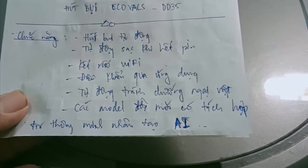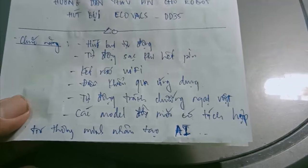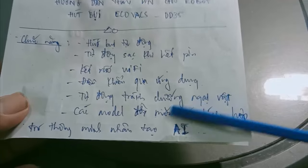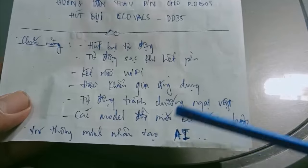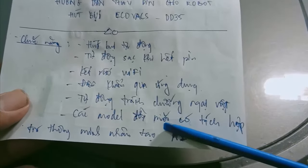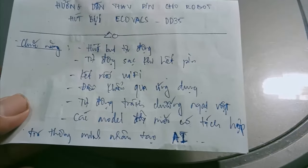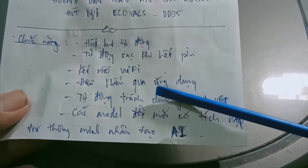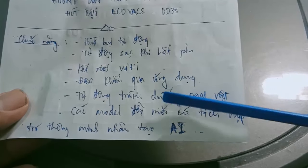In some of the newer models, it will have integrated artificial intelligence (AI). This allows it to operate more precisely and with higher efficiency. It optimizes its cleaning routes, finds the best paths, and is generally programmed to memorize and move along routes that it has already been programmed for, or it will optimize the path it travels.